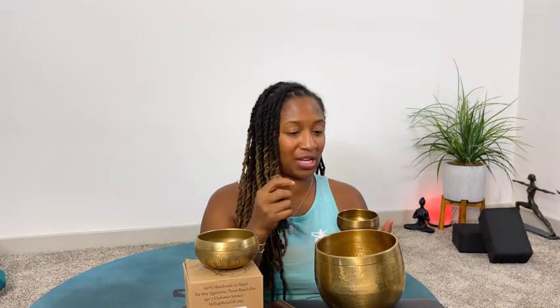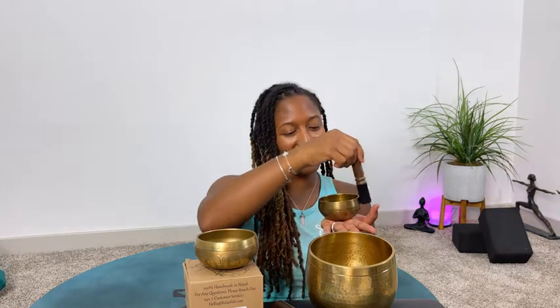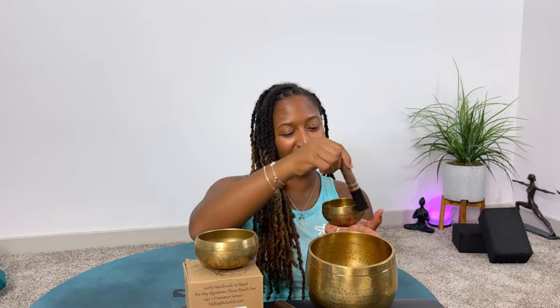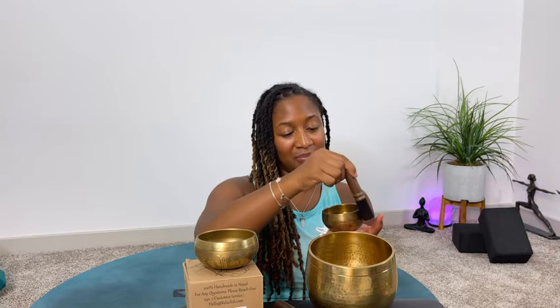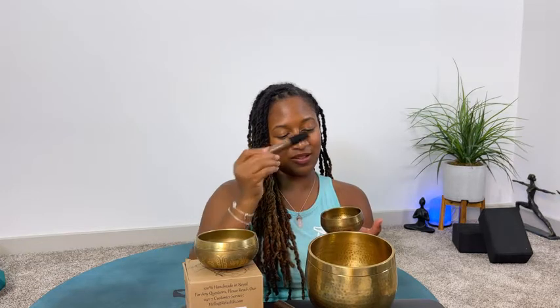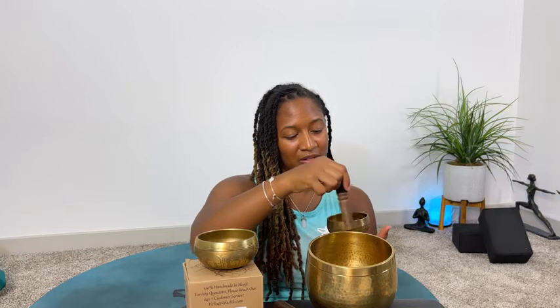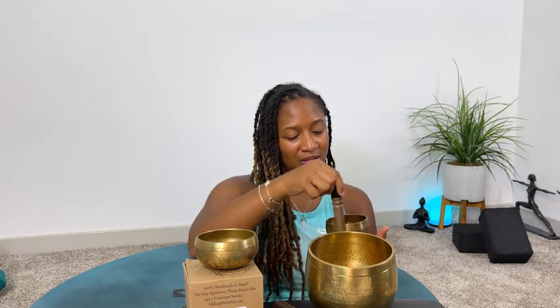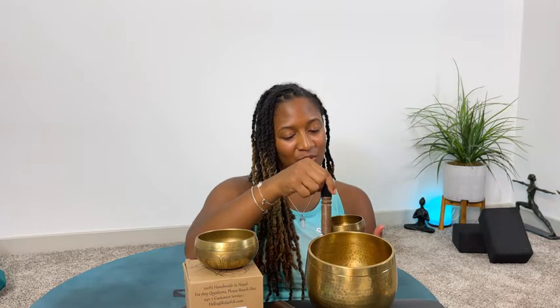I'm going to move this plastic here so you can see the bowls. Let's try this one again. Wow, this has an amazing sound to it. And again you can rim it.